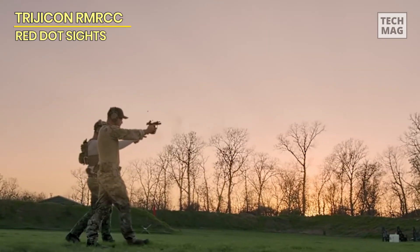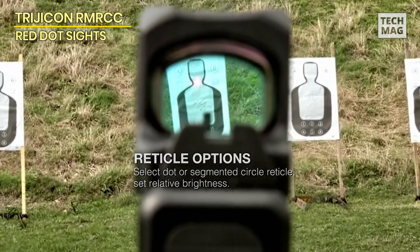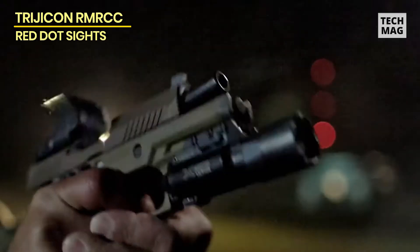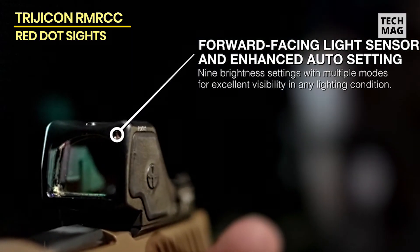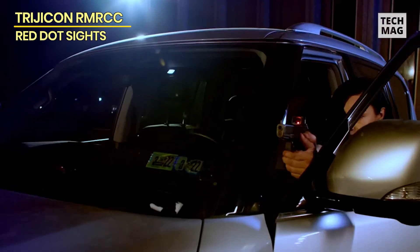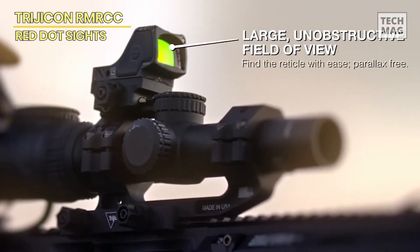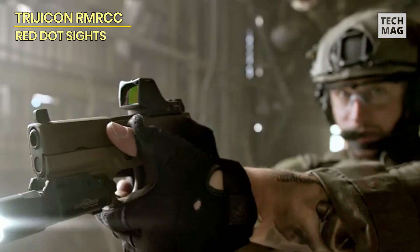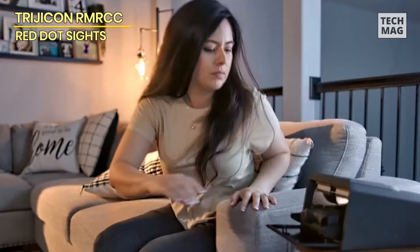The RMRCC is available in two versions, each with an inbuilt LED that generates a 3.25 MOA or 6.5 MOA red aiming point. Powering the unit is a single CR2032 battery that can last up to four years when run at the bottom half of the unit's eight brightness settings. The optic has an automatic reset function that returns the unit to automatic mode after 16.5 hours without a button touch. In automated mode, the dot dims to what it considers the ideal setting for ambient lighting, ensuring the optic does not remain at high brightness if the user forgets to turn it down.